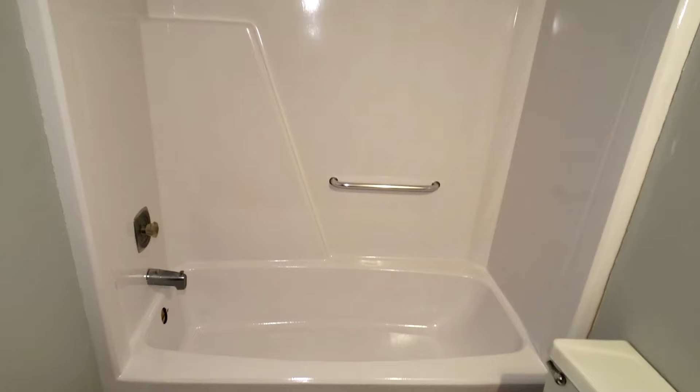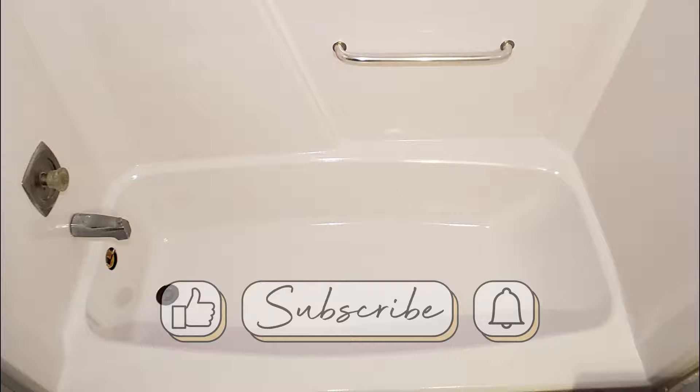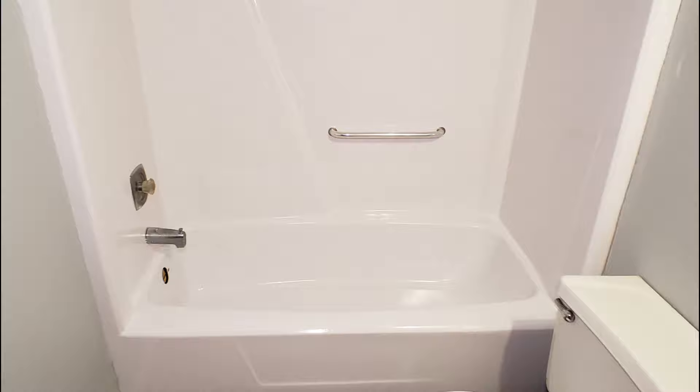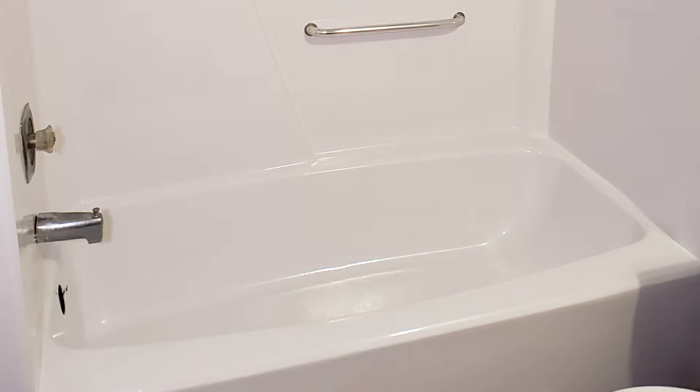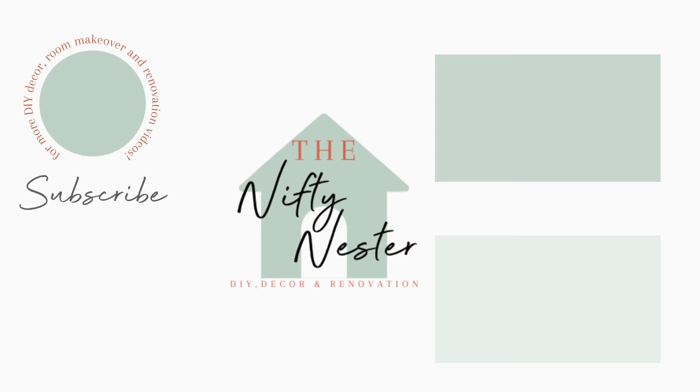After the last coat dried for 24 hours I came back in to remove the painter's tape, and this is how my bathtub turned out. I'm really impressed by these results — it's better than I thought it would be. The paint dries to a really hard enamel-like finish with a really nice high-gloss look. We still have to let this cure for three days before we can start using the bathtub again, but I'll make sure to give you an update down the road on how well it holds up. In the next video I'm going to be tackling these fixtures, because now that the bathtub looks amazing the fixtures look absolutely terrible. Make sure you hit that subscribe button and ring that bell so you don't miss any future content, and hit that like button if you enjoyed this video. Thank you so much for watching!